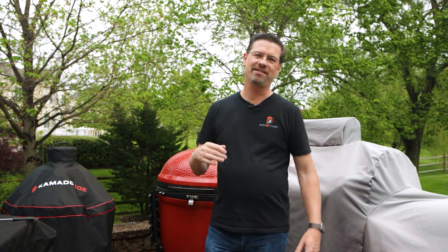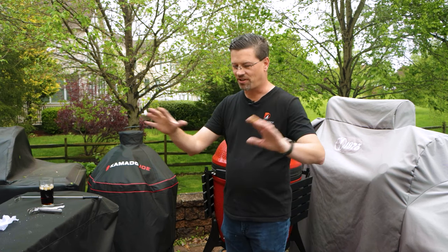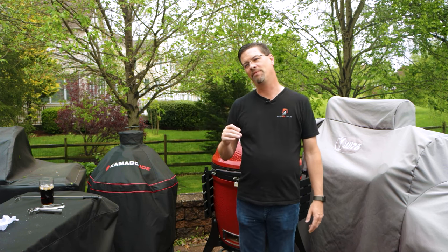Now that we've got our Kamado Joe together, we only have one problem — I can't do the initial burn-in. You don't have to do one, but it's nice just to burn all that foam out of there. I would have just gotten right into cooking anyhow, but we only have about 30 minutes before the rain comes in.